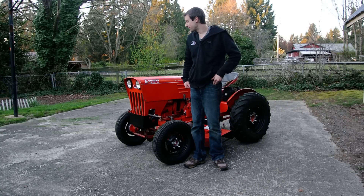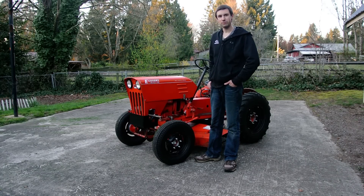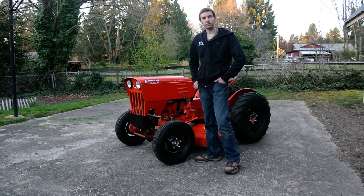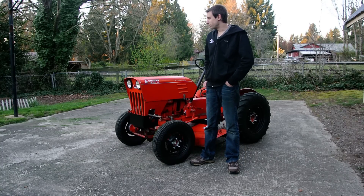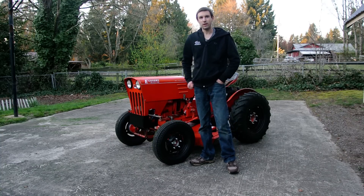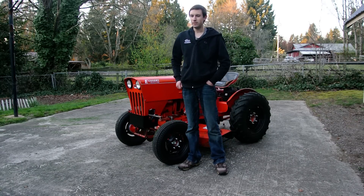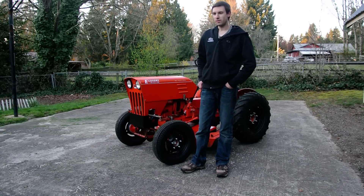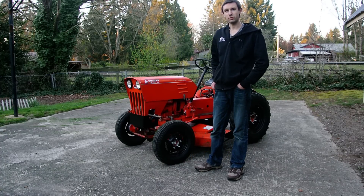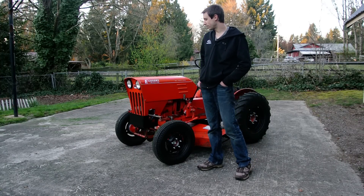Hey guys, my name is Austin and this is my 1977 Economy Power King tractor. If you've seen my channel you've probably seen some other videos of it, but this time I want to give a little review of what it's like to operate and go over some of the controls. One of the things that inspired me to make this video is that I've always been intrigued and wondered what it's like to operate different older machines — whether that be in a magazine or on YouTube.